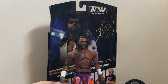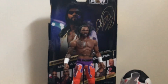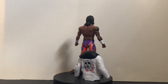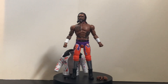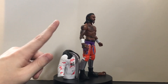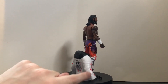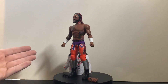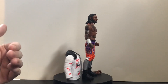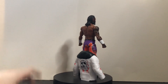For a first attempt, this is definitely a great way to debut Swerve in the figure line — Jazwares, you nailed it. Overall, for a first attempt at Swerve, I love it. The only real complaints are the jacket being a pain to take off, the glasses being super flimsy, and it would have been nice to have a lower leg swivel for certain poses. But despite those few flaws, it's a really great figure.